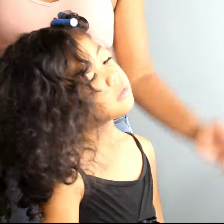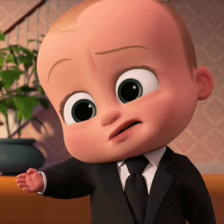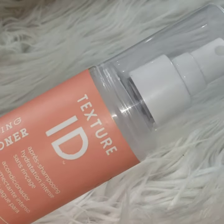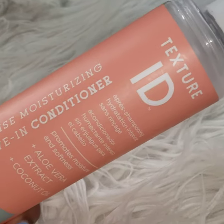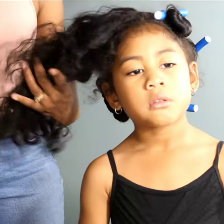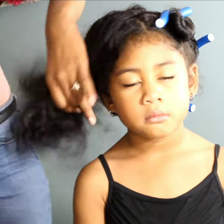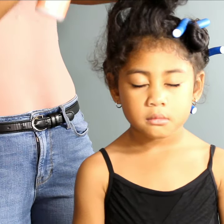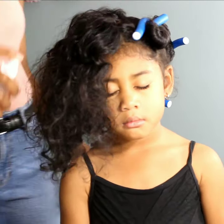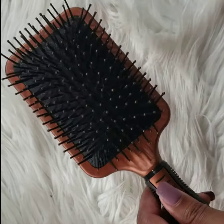We will be using Flexi rods to reactivate and bring these curls back to life. We're going in with the Texture ID leave-in conditioner to dampen her hair and help with detangling that mess of curls. We'll go in with a paddle brush, always starting at the ends when detangling and working your way up.